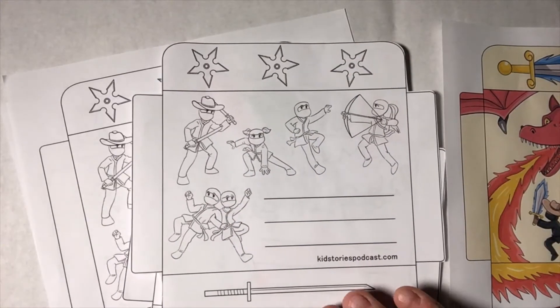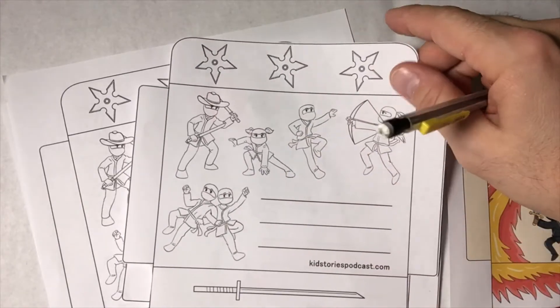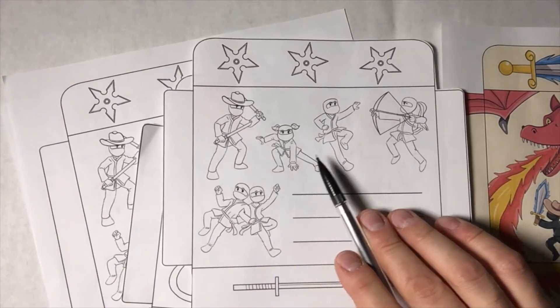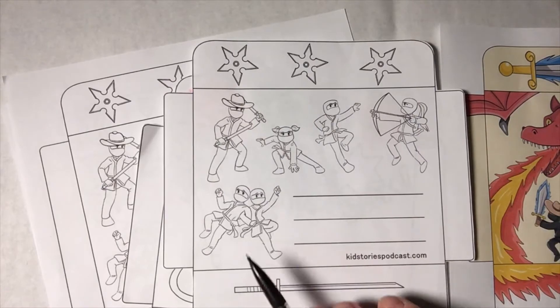They're also available in black and white, so you can print them out and color them on your own. Here's the whole team: there's Master Momo, and Boulisse, and Binbin, and Tatiana, and here's Tim and Ray — they got a little tangled up.